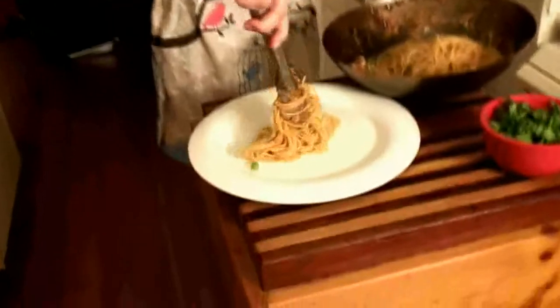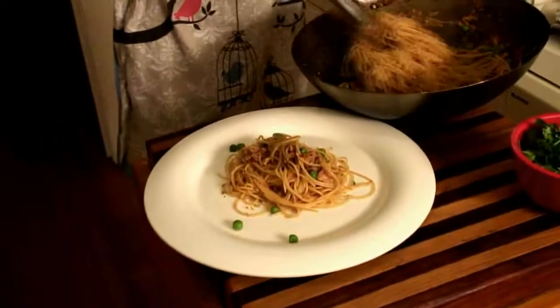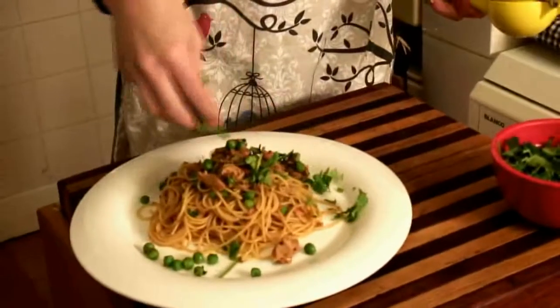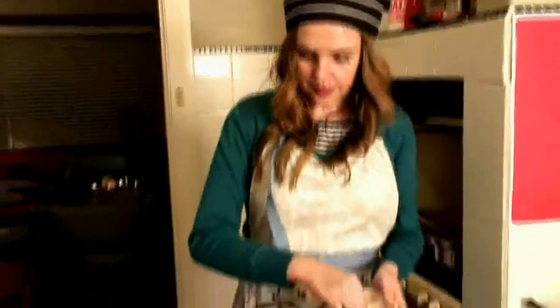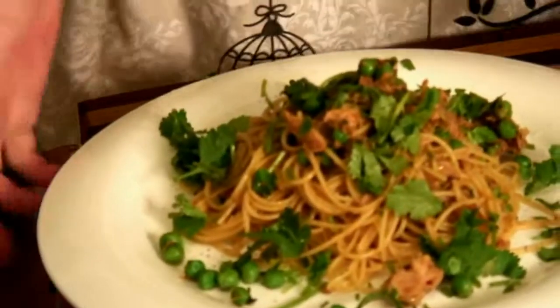Okay, it's time to plate up. Derek has taught me a way of doing this — twist, put it under the plate and twist. It doesn't really matter how you plate it up, just get it on the plate. I'm going to finish off with a decent squeeze of lime, a sprinkling of coriander, and season it with a little bit of salt. And that's it.